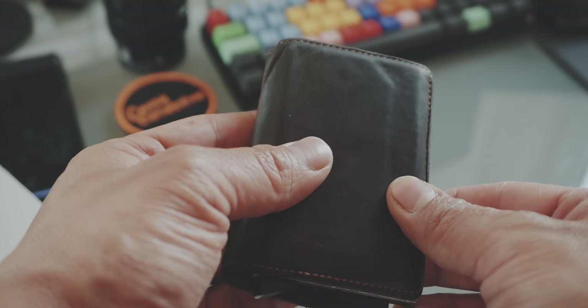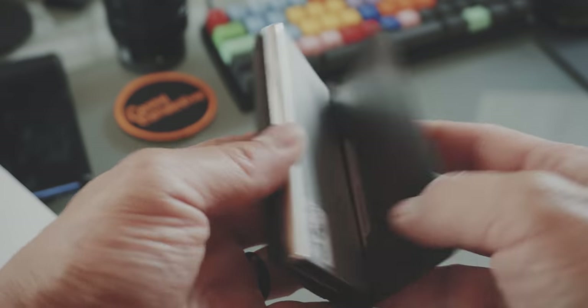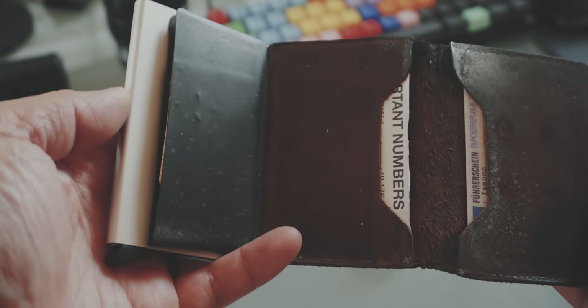I think I have used this wallet for many years. That is why you can see how beautifully this leather has aged over time and the wallet itself is still holding up pretty well.